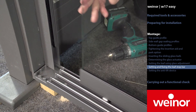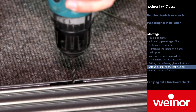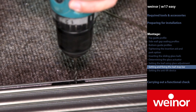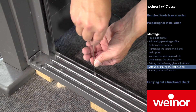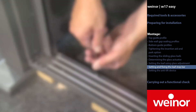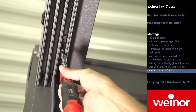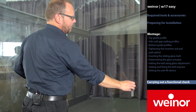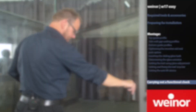Position the leaf stop bar correctly. Fix it using the grub screw and drill. Screw the second grub screw in — you now have a flush connection. Set the anti-lift device so that the leaf can only be moved 1mm up. Then test that it works. Thank you for watching. If you have any other questions then please contact the service hotline.